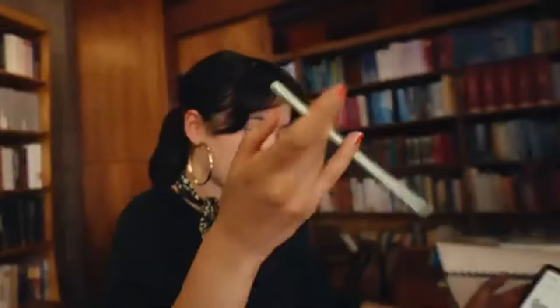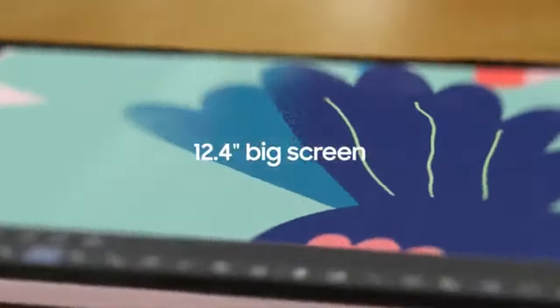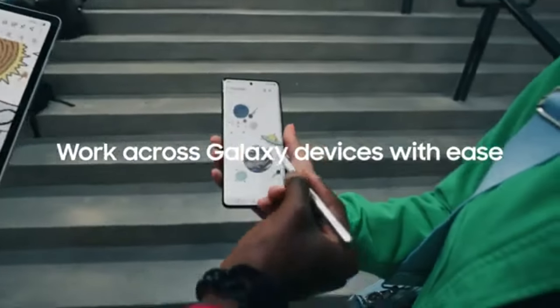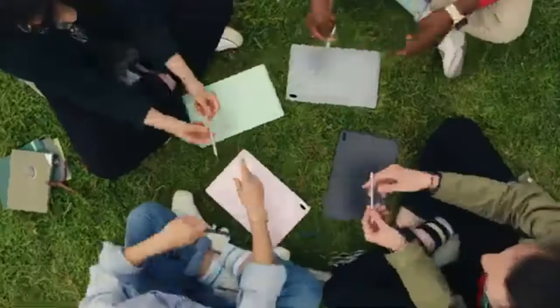Conclusion. In 2024, the Samsung Galaxy Tab S7 FE remains a fantastic option for users who need a mid-range tablet with premium features. With its large display, included S Pen, long battery life, and Samsung DeX, it's an ideal choice for students, professionals, and creatives who need versatility and performance in their daily tasks.